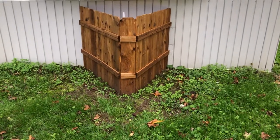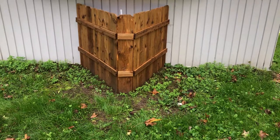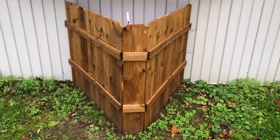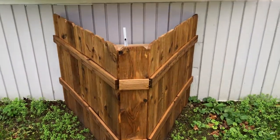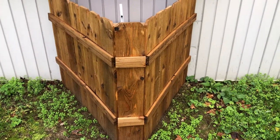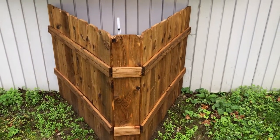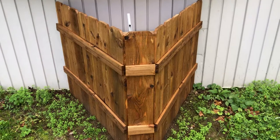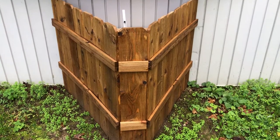Let me get closer and show you up close — this is fencing that I stained and cut out. I was covering the end cap of the trailer. This is an old single-wide trailer, and I've been remodeling it. This is where me and my husband live temporarily. I came up with this idea to hide the end cap.